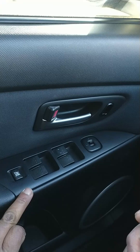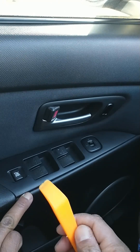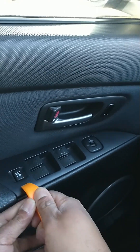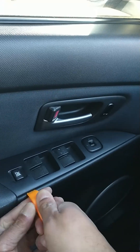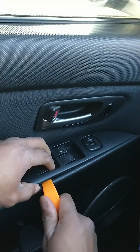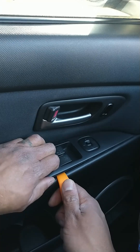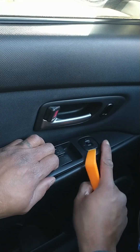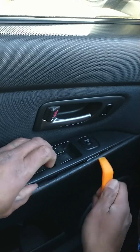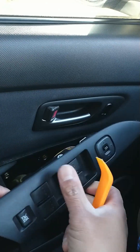We're going to start right here at the bottom of the switch. We're going to insert the pry bar on the bottom of the switch and lift it up. Insert that tool in here — you can see it's going to pop out a little bit. Keep popping it up, then move the switch a little downwards because it has a little tab that needs to be released. Now as you can see it starts popping out. Just lift the switch up, move it around with your hands, and the switch comes out very easily.